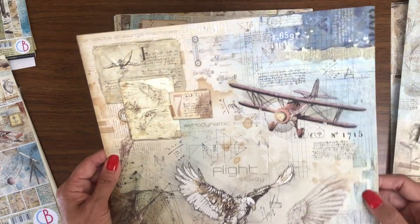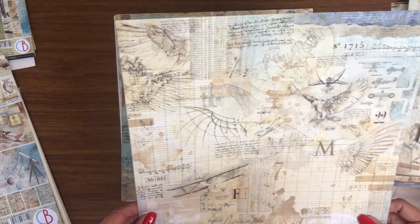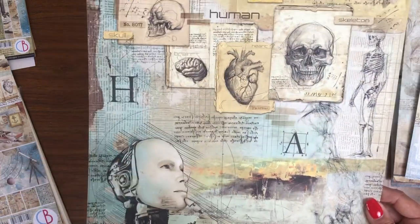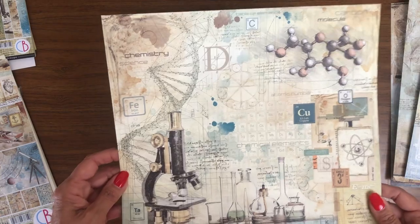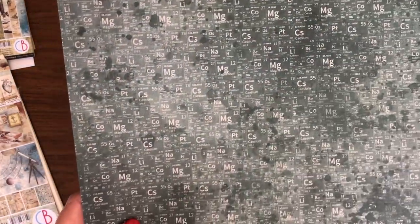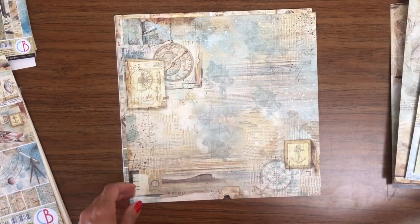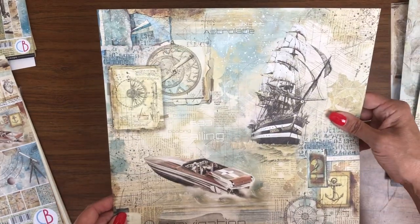Now we have Flight — a study in flight and aerodynamics. I've got some wings. It's beautiful. I like this side too. This is futuristic automata. Here's another science. I like this a lot. This is chemistry and elements. Oh, look at that. That's fun. More cut-aparts. These are beautiful. A nice watercolor back. This is the last page in the collection pack.